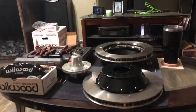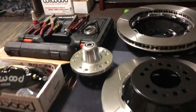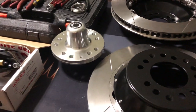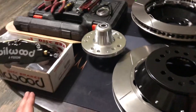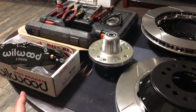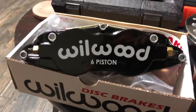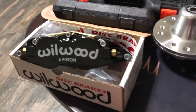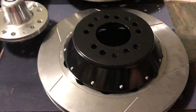So this is the brake kit that I got. I don't have the actual part number, but they are the Willwood Superlight six-piston fronts — you can see on this caliper here — black powder coat, and they are 14-inch slotted rotors.